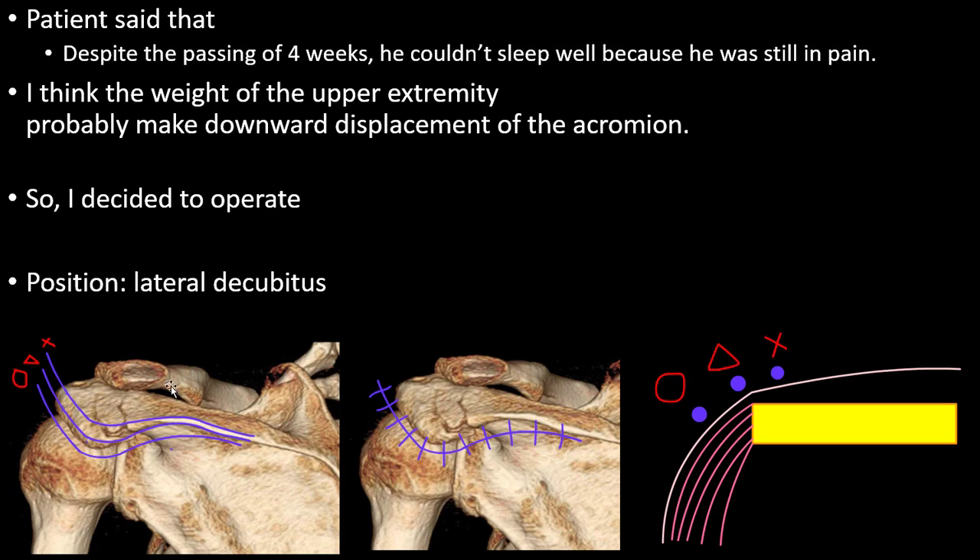For this case, I positioned the patient in the lateral decubital position. For the incision, I will show you — there are three marks: the outer line, the lateral edge, and the middle inner side line.